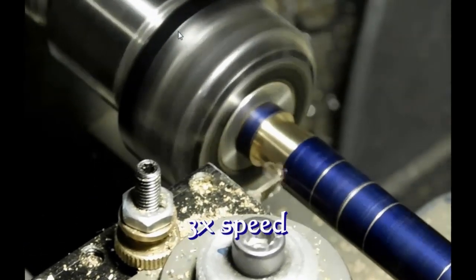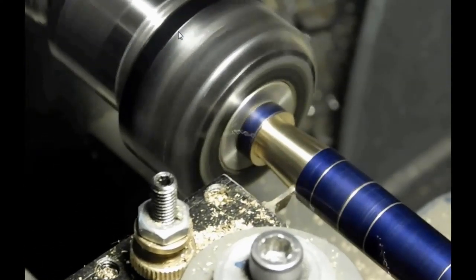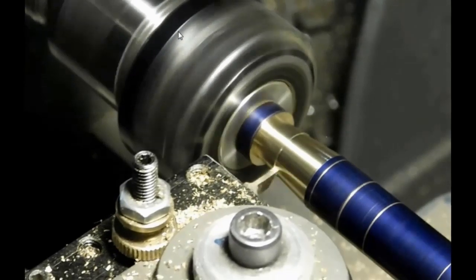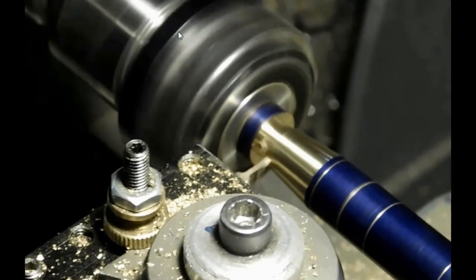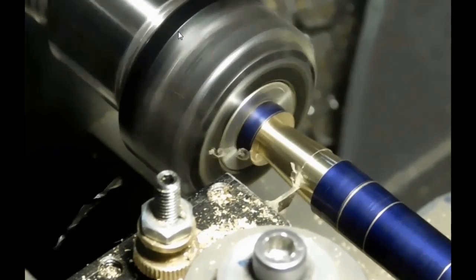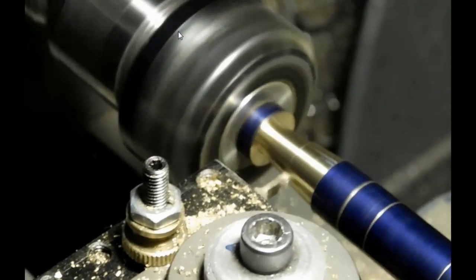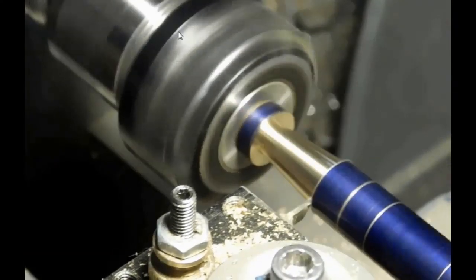I decided to do the tapers on the Atlas lathe using the compound. The tripod is in my way a little bit so it's kind of jerky, but the finish is good. The bit is rounded on the end so that it cuts in both directions quite well.